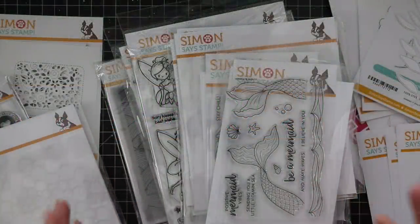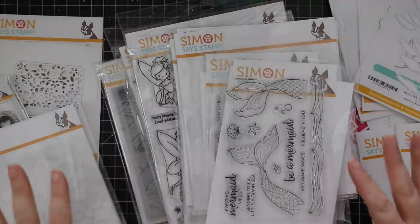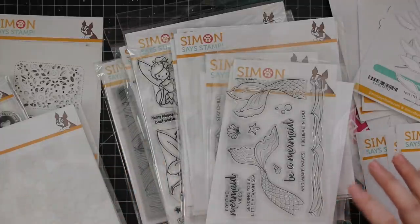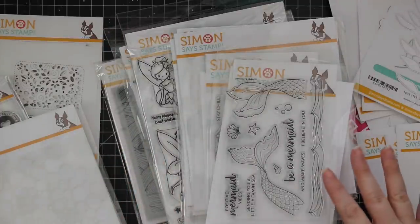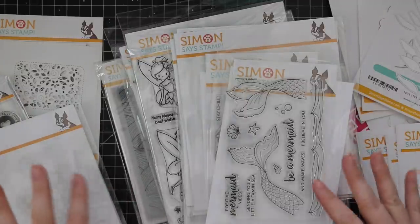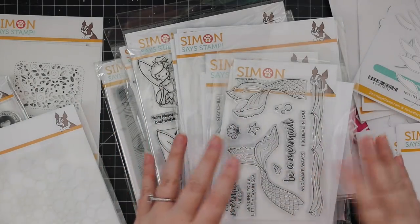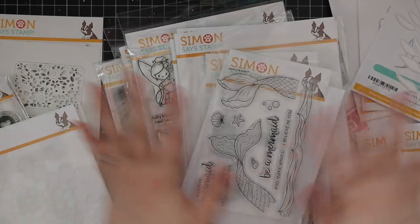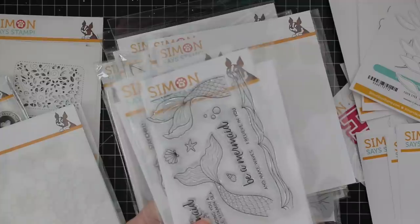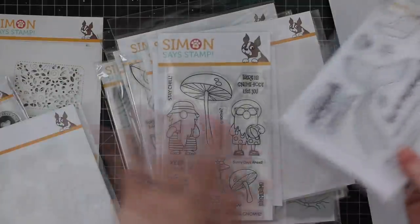Hello, hello everyone. As promised, this is my release and review video of Simon Says Stamp's Send Happiness release. This was the end of June 2020 release. I've already done a few card videos before this could go up, but let's just get into it. Lots of new stamps — I think the entire release is here, which is a ton of fun. So let's just jump right in.